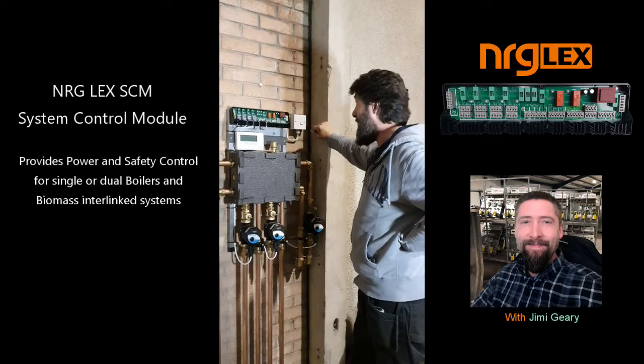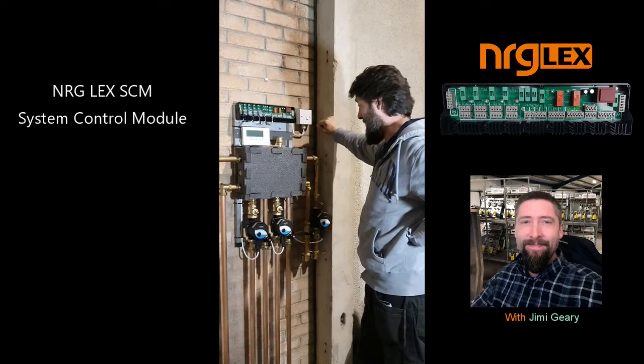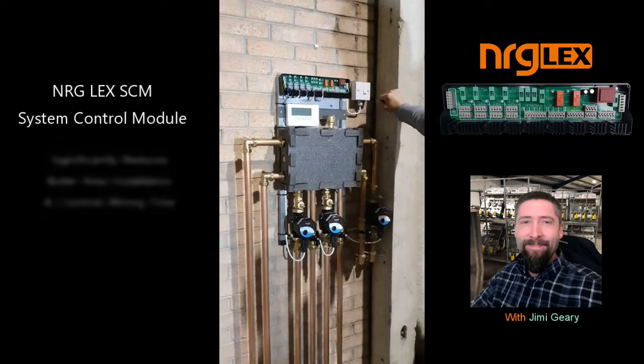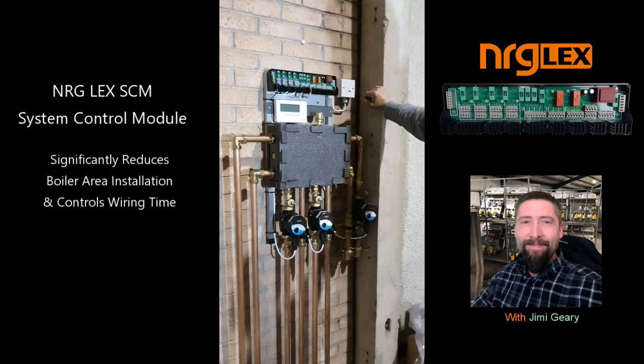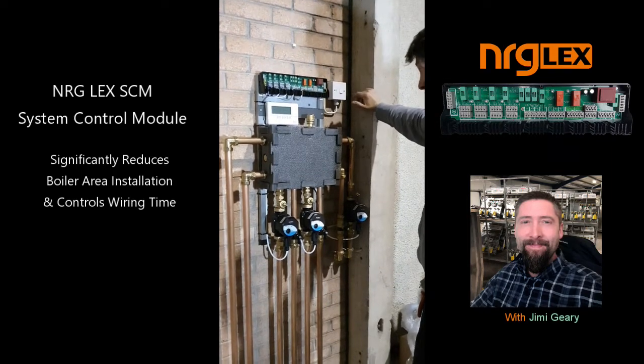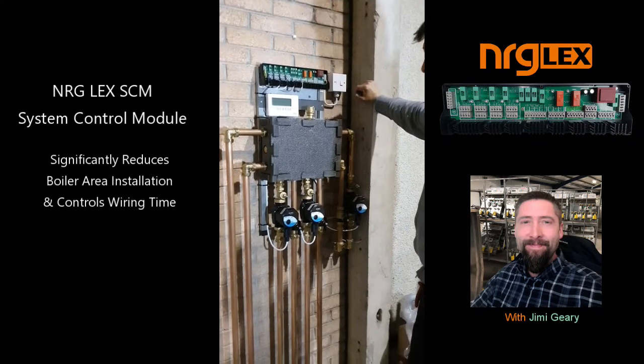It's a very straightforward and easy installation for something that can be quite time consuming and complicated. With this type of setup, you can expect to slash your installation time alone by up to 50%.